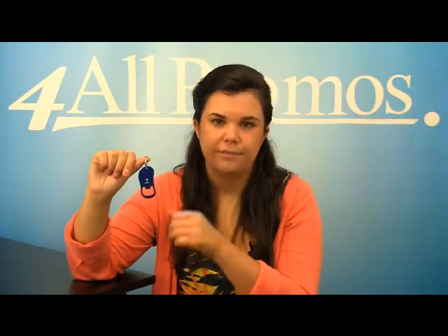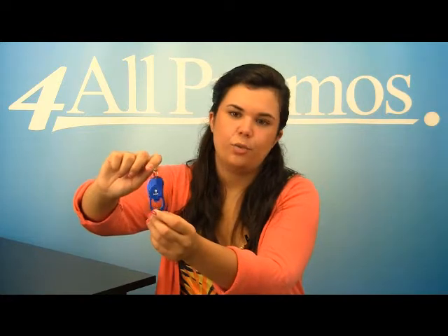It comes in black, green, purple, red, silver, and blue. This is the blue version. The bottle opener itself is 1 and 1 fourth inches by 2 and 3 fourth inches.